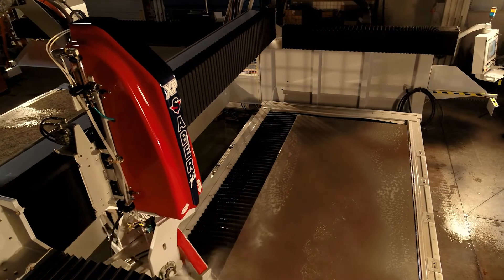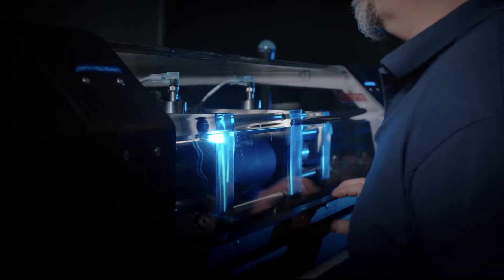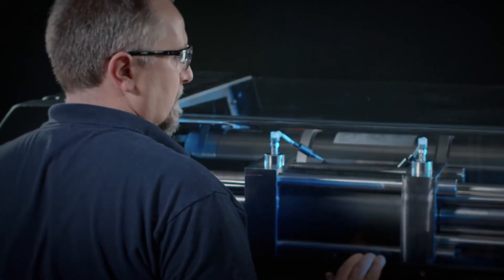It's a workhorse. We have had no issues with it compared to some other machines that are out there that I've worked with — it's been great. The shop I ran before that didn't have the Hypertherm required daily maintenance. This pump is easy. You have everything at the top; it's really easy to do.